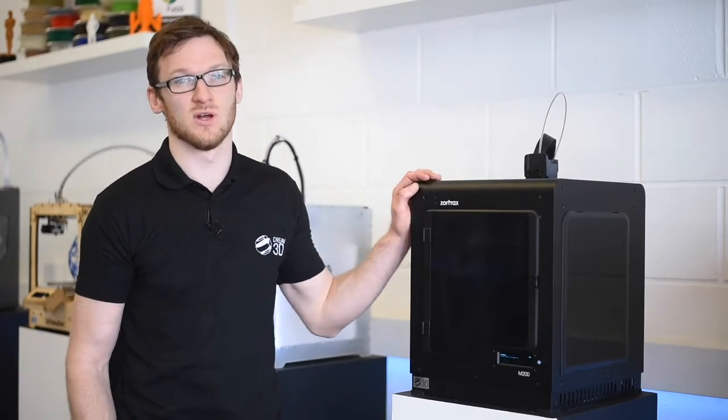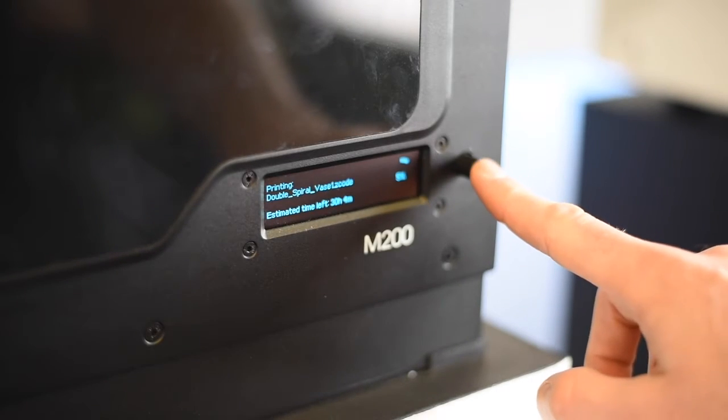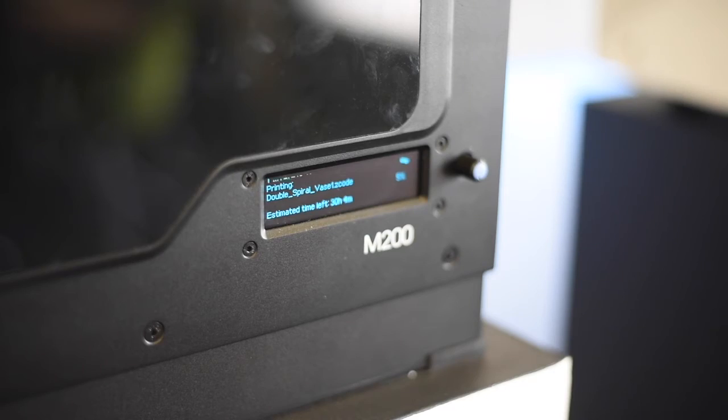In this video I'm going to show you a useful shortcut you can use to access your menu while printing on the Zortrax M200. Press in and hold the menu button and wait for the beep. You will then see the menu screen with three available options.